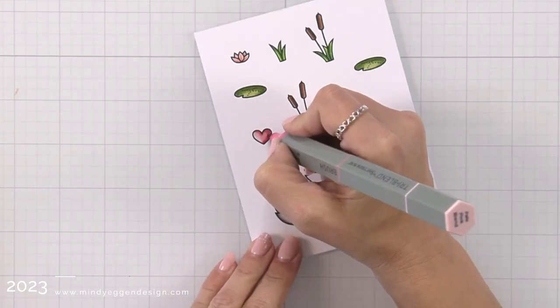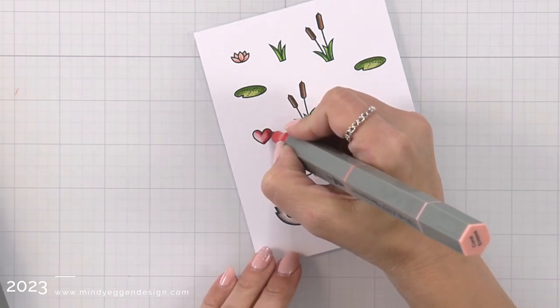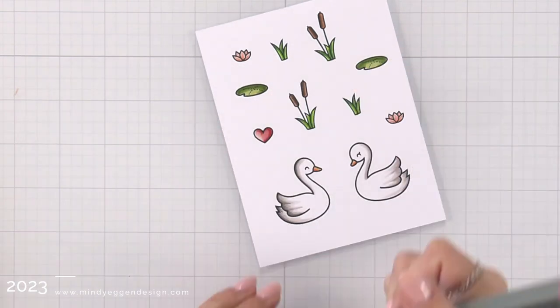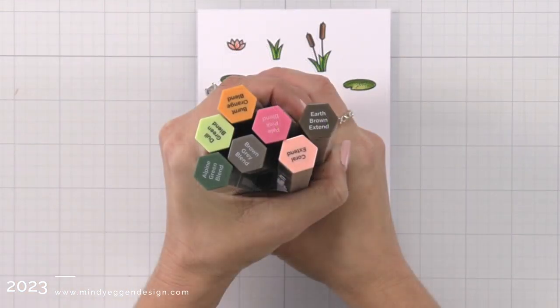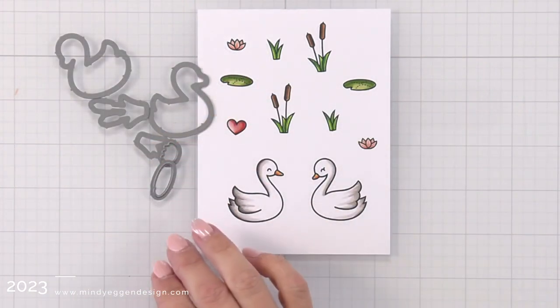If you happen to use the Tri-Blend markers from Spectrum Noir, I'm going to group them together here so you could stop the screen and take a screenshot of the colors that I used. These are labeled a little differently than Copic markers so I thought it was easier to just pop these in so you could screenshot them.